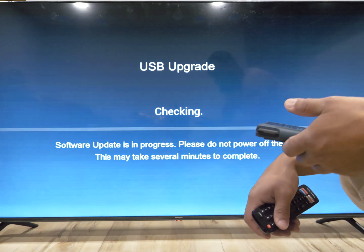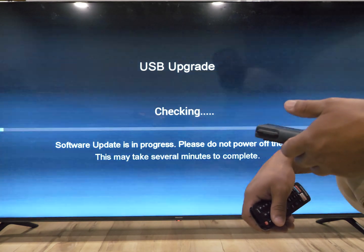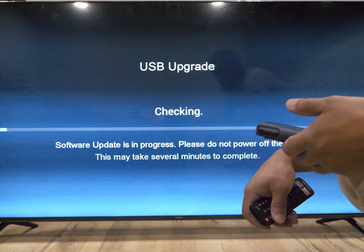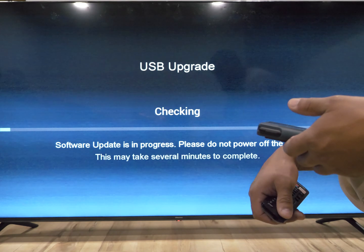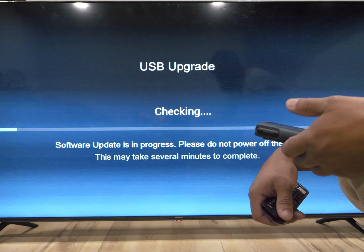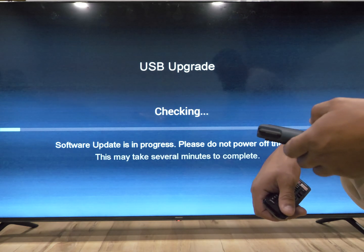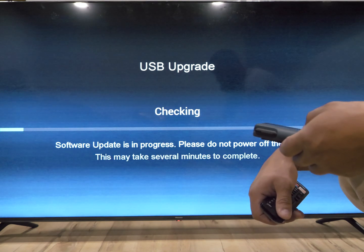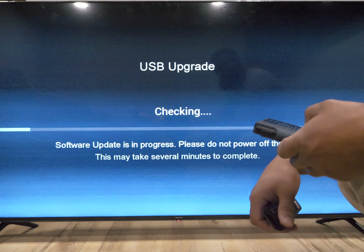There it is — it says now we can release the power button. Please wait and let the software update process finish. The software update process will complete without any further user interaction. The process should take between five to eight minutes. Please do not turn off the TV during this process. When the update is complete, the software update screen will disappear and the TV will come up as it normally does.